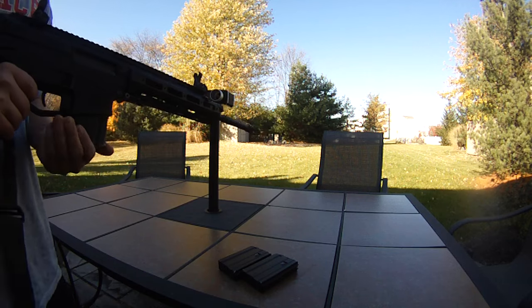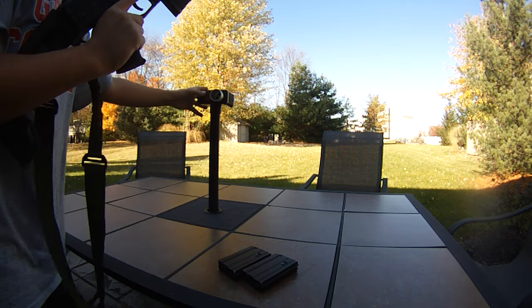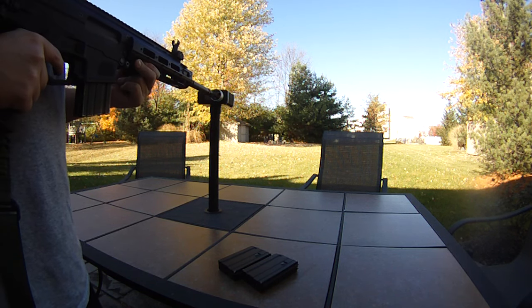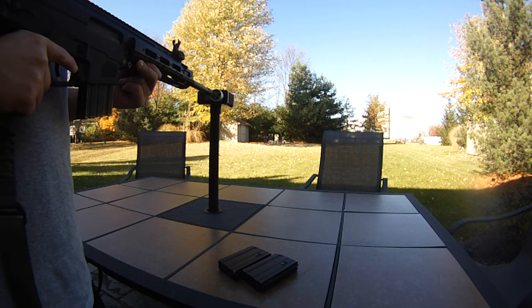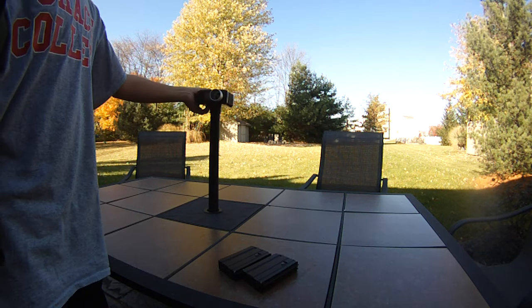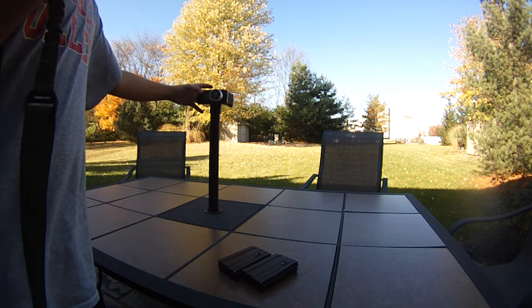These are loaded with 0.30g BBs and propane. Let's put it through the chrono. It's about 60 degrees out here. Readings are about 364, 359, 358, 355, and 360 FPS. That's pretty hot — that's shooting really hard.